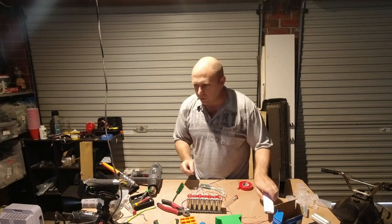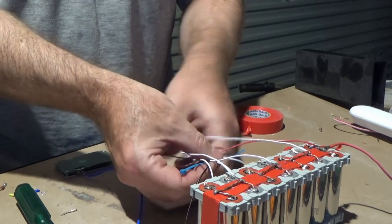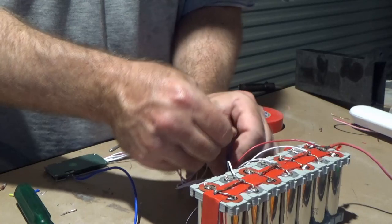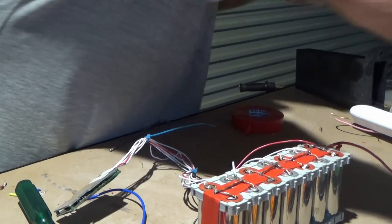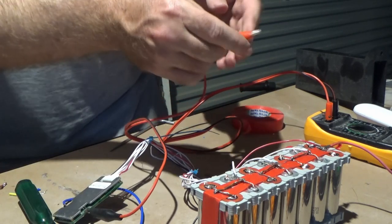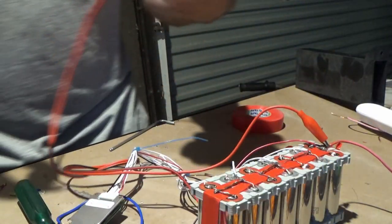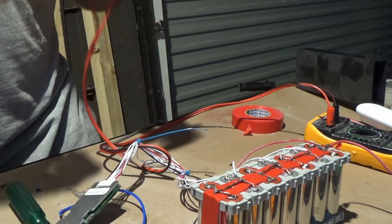We just need to put all these in. We've got everything hooked up here — positive coming out. Now I'm just going to clean this up a little bit. This is a balancer as well, so I should be able to measure — negative P to the positive. There we go — 24.5V, just what I wanted. That is working.